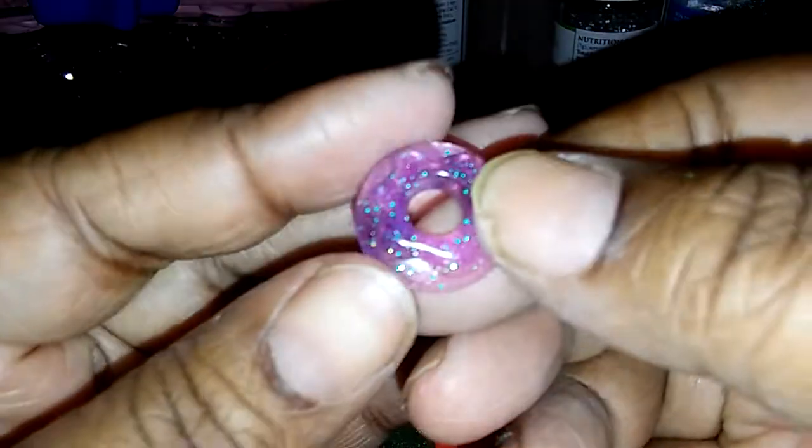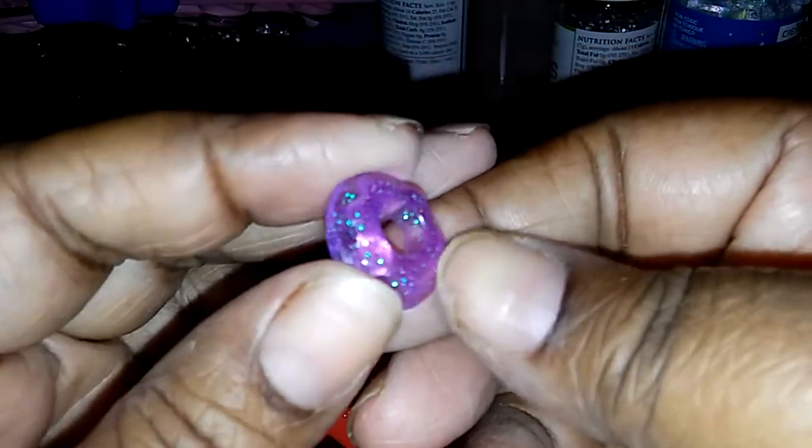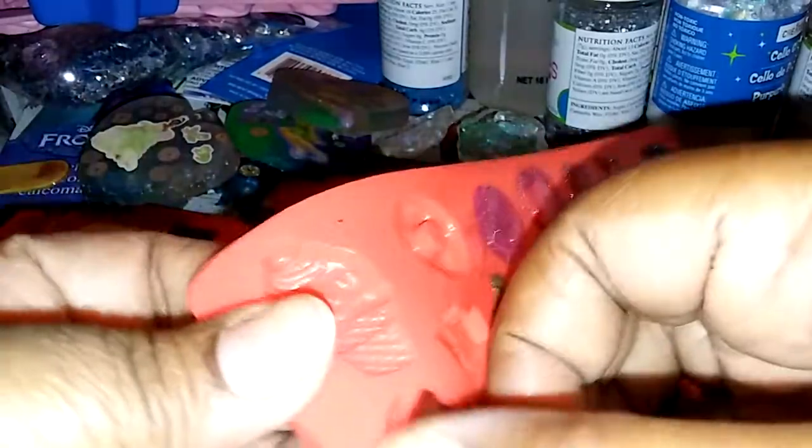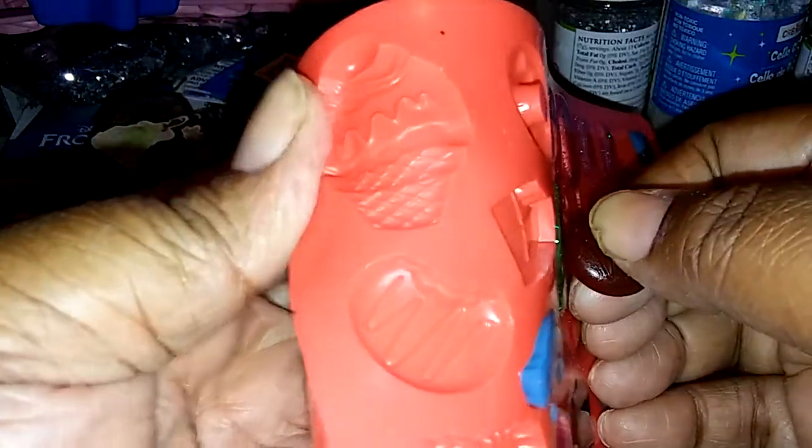These things are really deep so you can make them in different colors, like to layer the colors, but I didn't do that — I was just doing a little color. So cute — this is a nice thick sturdy mold, that's probably gonna last forever.